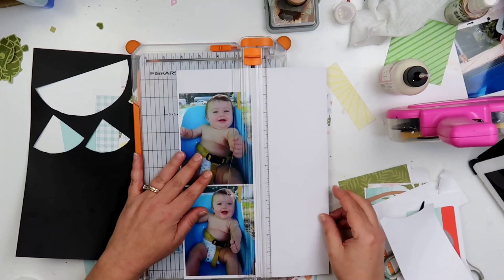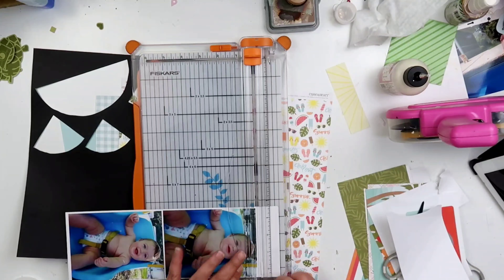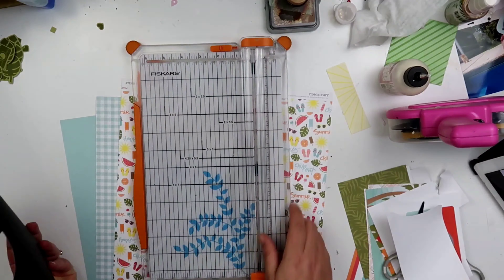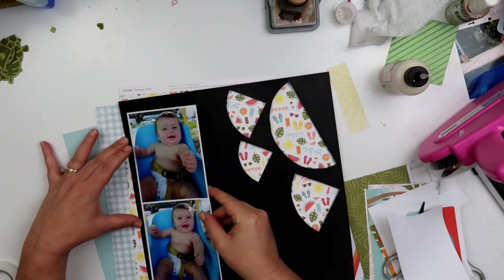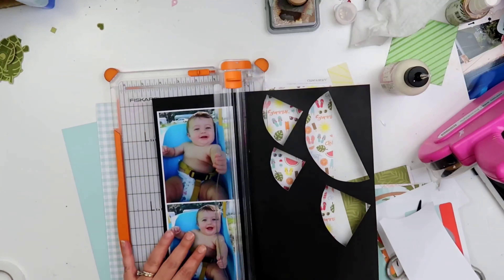I do have a couple pieces of scraps that I'm going to be using. This white piece right here is the back side of a pattern paper that is not Close to My Heart. I could not see justifying cutting up a gorgeous white daisy cardstock to back my photos on, so I use this piece of scrap. I'm also going to mat it on this black cardstock, which is by Close to My Heart.